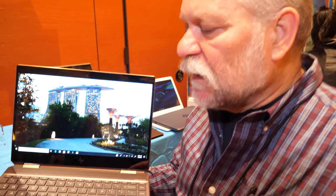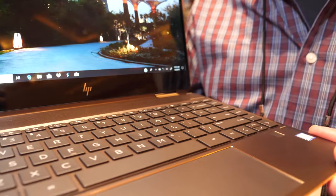Hi, so this is another nice laptop right here, very thin. I'm Kevin with HP. This is our Spectre X360 13-inch laptop.